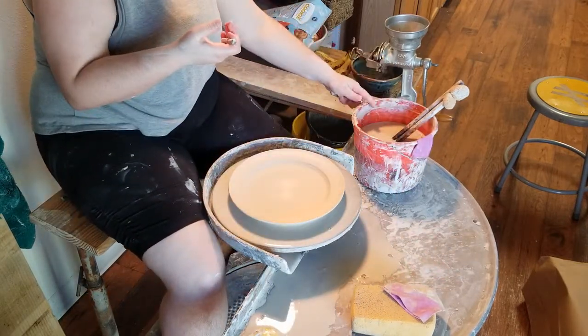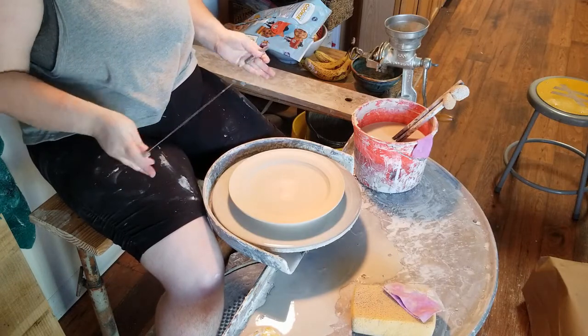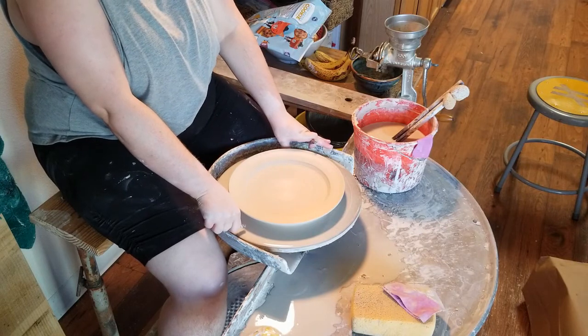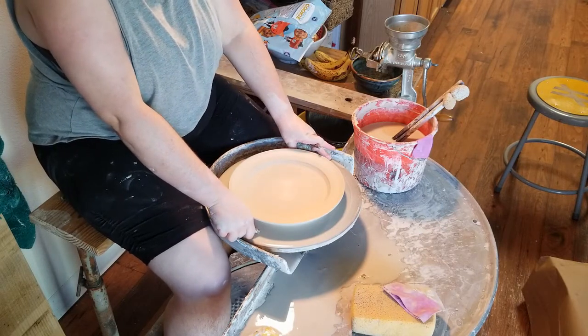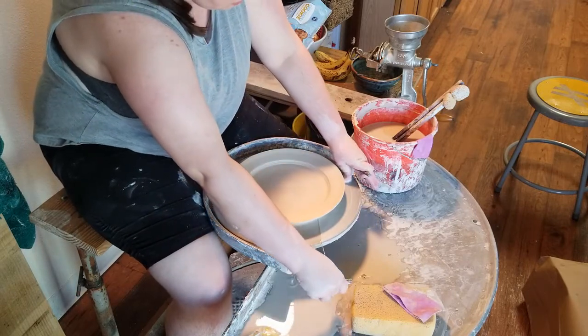After doing that, I take my wire tool and — same as you would do any other time — I cut the plate off of the wheel. You have to be very careful to keep your wire tool very level and flat when you do this, pressing it very hard against the wheel head. After a couple of passes with my wire tool, the plate is now detached from the wheel.